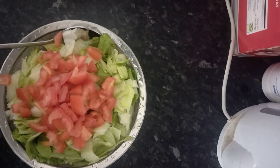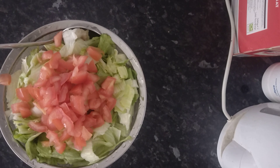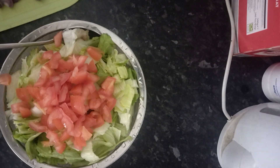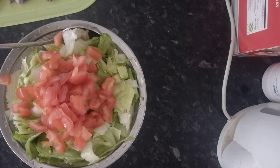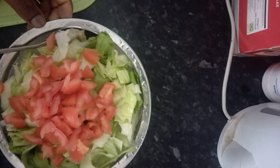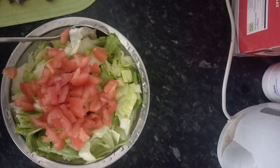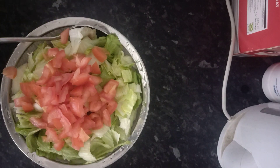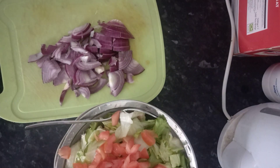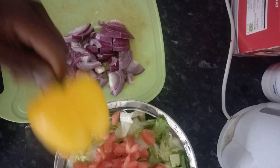Yes, my wonderful people, it is time to show you how to prepare shawarma! So here, wonderful people, what you are seeing on the screen is a tomato and lettuce. There are a lot of ingredients I'm gonna prepare today with this shawarma. I've already sliced the lettuce and tomatoes. Here I have onions that I have sliced already, and here I have sweet pepper as well.